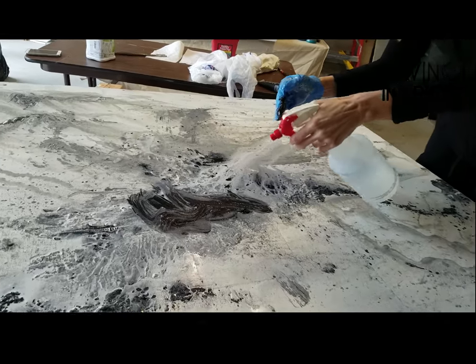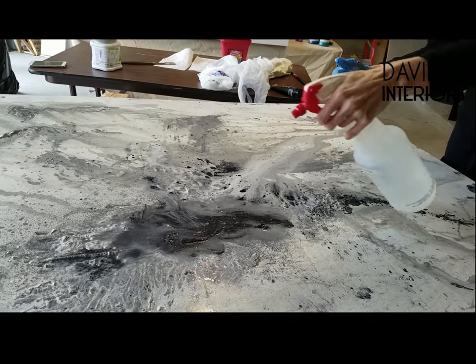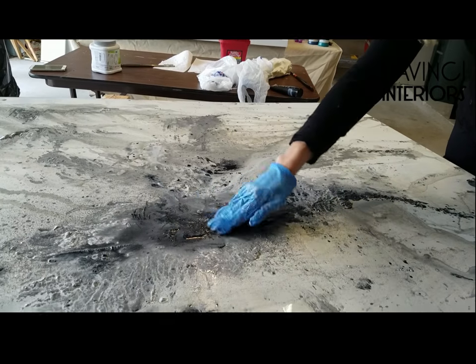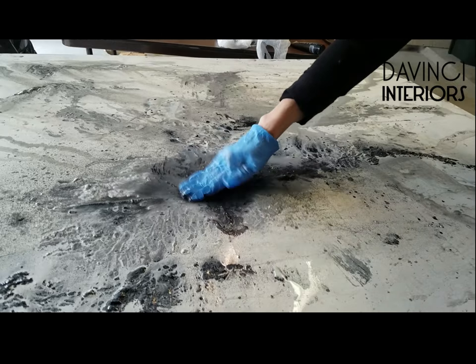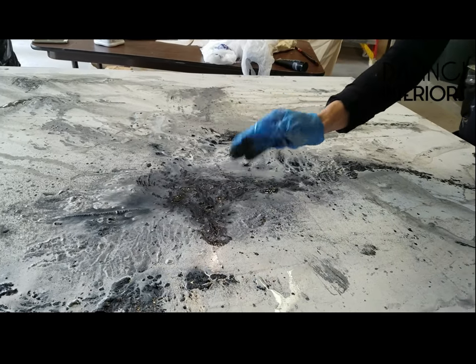Then you just take your spray bottle and spray all those colors together. You can pat it, you can shake some color to get a little splattering here and there.